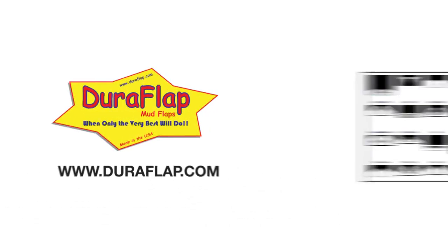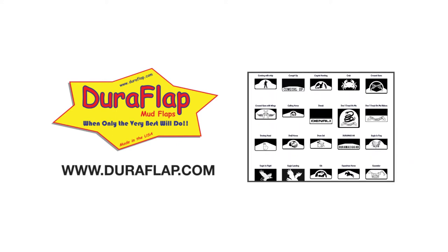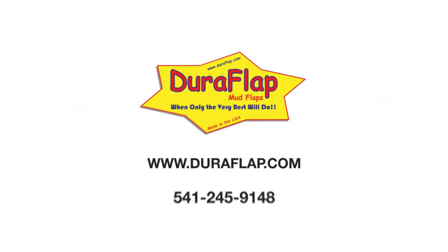I want to thank you for watching our video today. We at DuraFlap are here to help you protect your truck and to make it look good. If you need custom shifting or custom lengths, we can do that for you. Do take a look at our custom artwork on our website at www.duraflap.com. And when you have those measurements ready, give us a call at 541-245-9148 to order your custom mud flaps today.